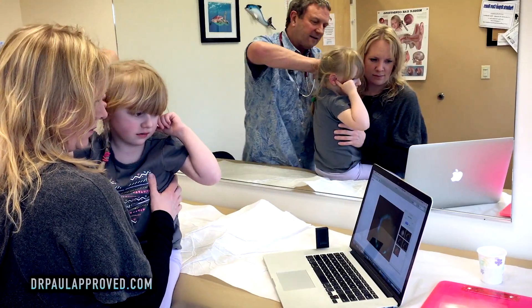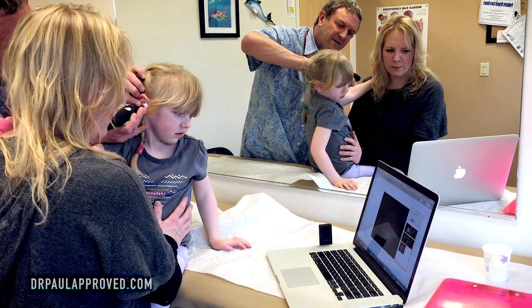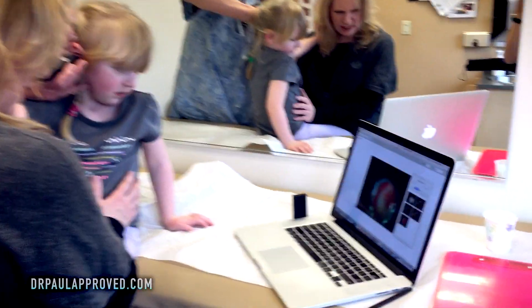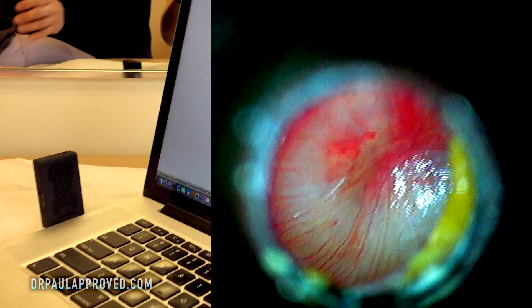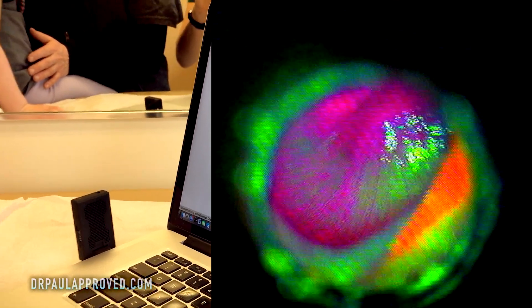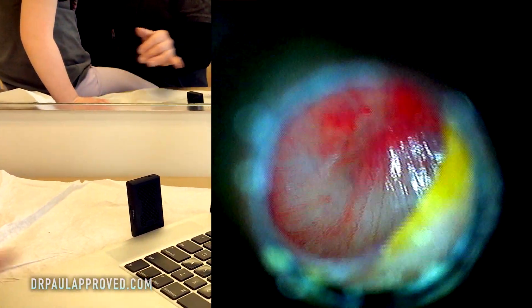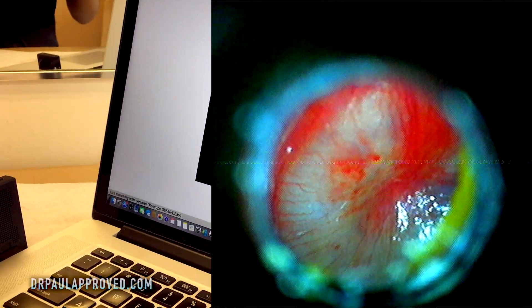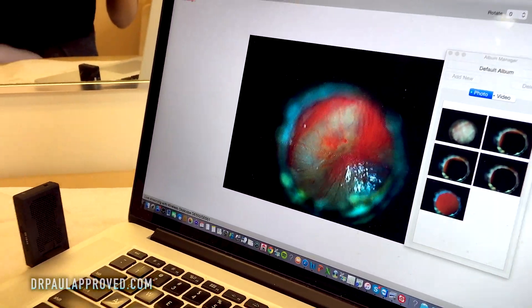Let's look at the other side. This one's not as bad, I think. It's actually bulging more. See all that? That's the pressure. And look at that — you have your ear wax in there. That's actually very little. Most people have way more wax than that. She has really clean ears, actually. Very clean ears.